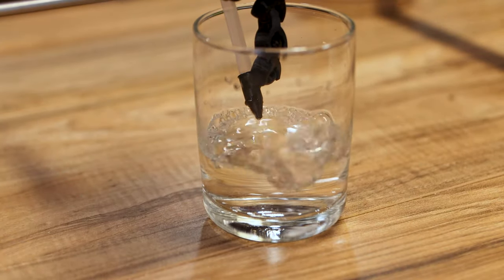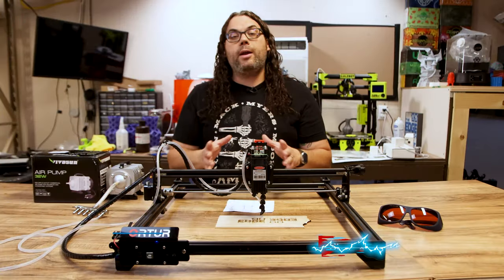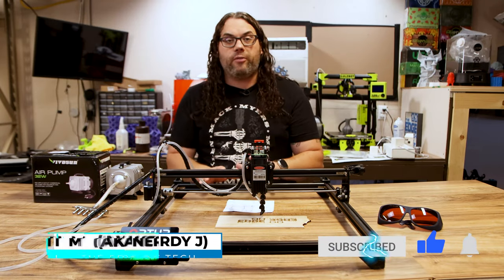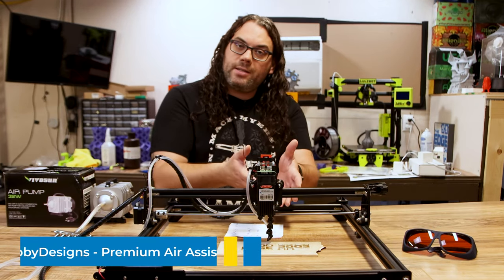This is exactly why we want an air assist. Air assist is probably one of the best upgrades you can do on one of these diode lasers — it makes a huge difference — and we're going to show you how to install it today. I'm going to be using the air assist kit from King Gubby Designs.